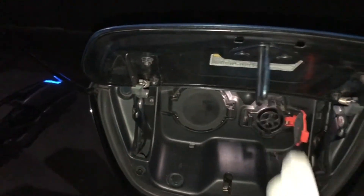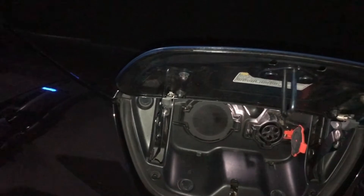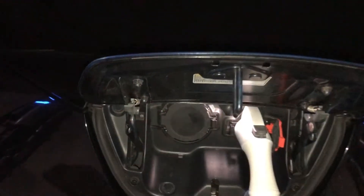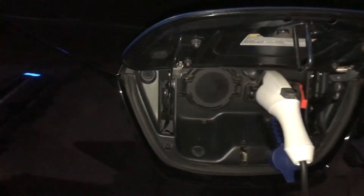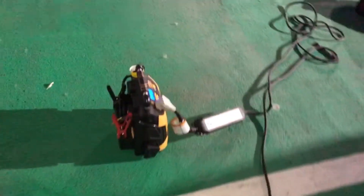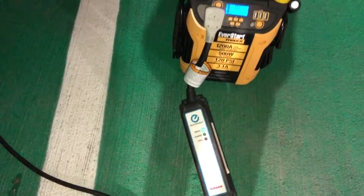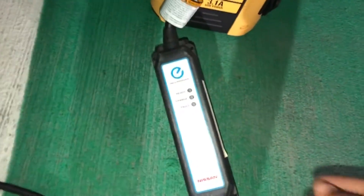Is this charging? If it's ready, now it's time to charge it. Let's plug it and see. Maybe it doesn't have enough juice to charge a car. This is ready, but it's not charging.